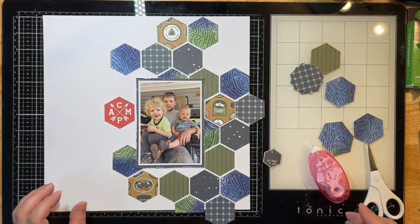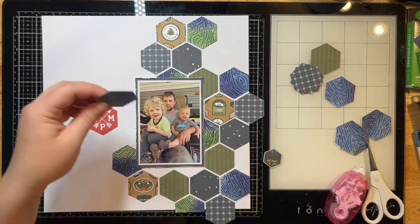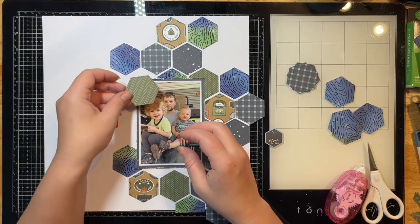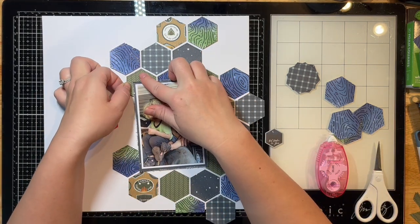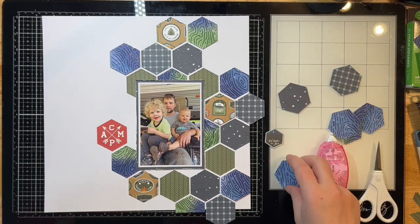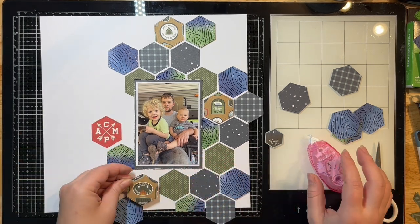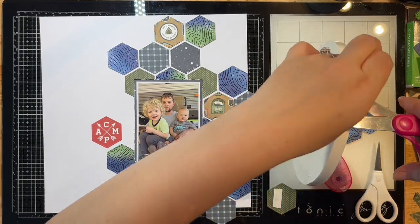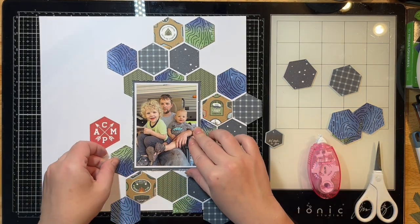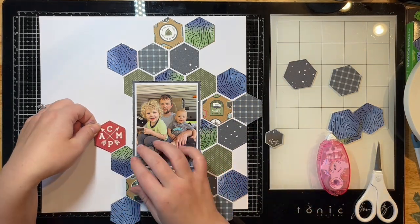I'm not putting any hexagons behind my photo since you won't see them anyway. I decided not to go too far past my photo and just focus on the right-hand side in a vertical design. I ended up using a little red hexagon that I cut from one of the papers — it was actually a sheet from the collection with a bunch of squares in different designs — and I used that as my title instead of alphas, which wasn't something I originally planned.